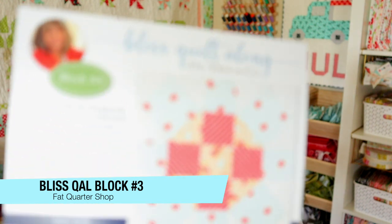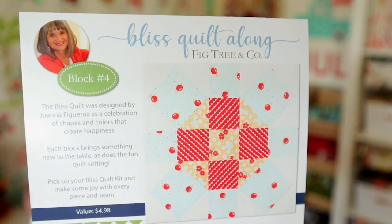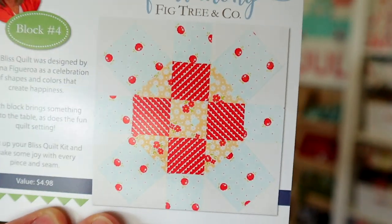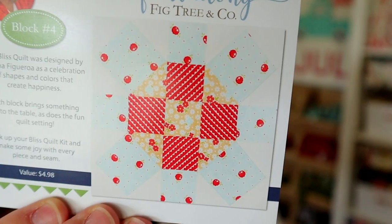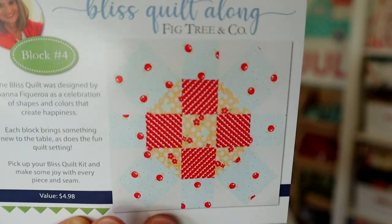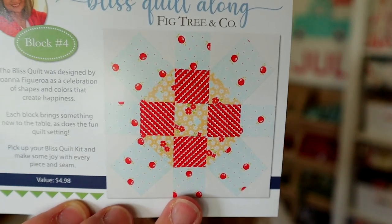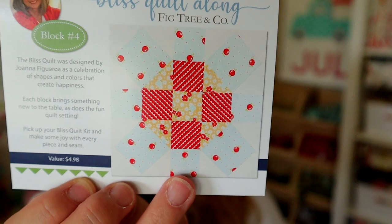Let's start off with the Bliss Quilt Along. This is block number four. They retail for $4.98. This quilt along was designed by Joanna Figueroa of Fig Tree Fabrics. This block is so cute — it looks kind of like a take on a rolling stone block, with rolling stone-ish outer edges and a cute little crisscross block inside. If you're new to these videos, I save up all of these patterns, and once I get all 12, I do a giveaway so one of you gets all of the patterns for free.